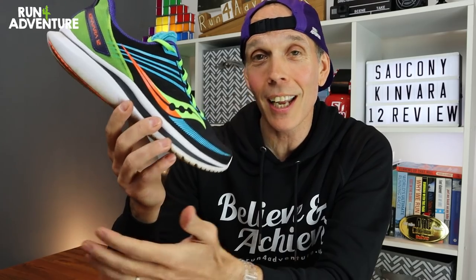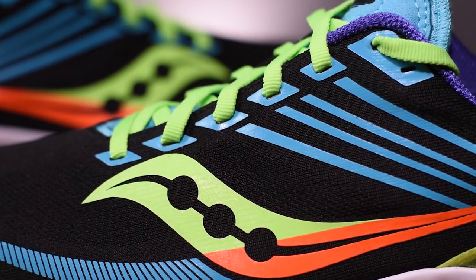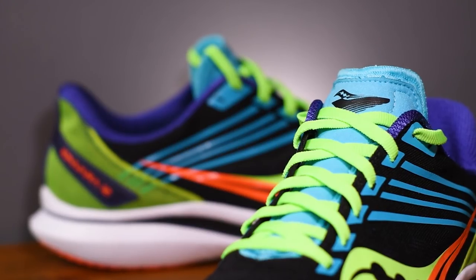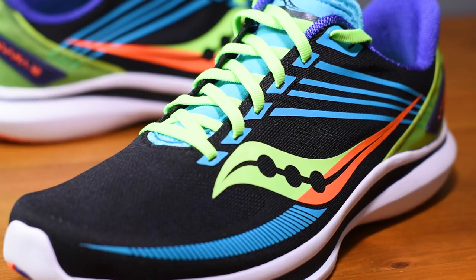Talking about the Kenvara 11, they had beefed up the upper — adding more padding in the tongue and more padding around the ankle and heel collar. Now in the Kenvara 12, they've stripped it all out again, so it looks like Saucony can't make their minds up when it comes to this upper. The shoe has been given a much more simplified but durable upper construction using specifically placed, thinly printed overlays to give the foot a nice level of support when moving at speed. The tongue is still gusseted inside the upper, but it's definitely been on a padding diet — a lot thinner than in the previous shoe.